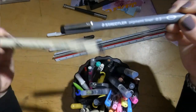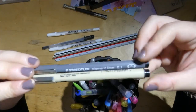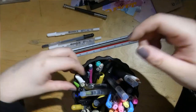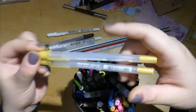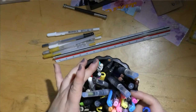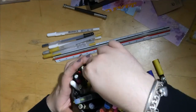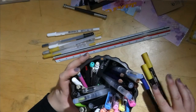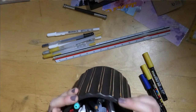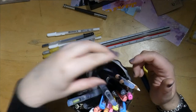The Staedtler fineliners are the same to me — I think I prefer the Microns, but I don't know why. I have a silver jelly roll and I like my golden jelly rolls. I also have a few Posca pens — I love my yellow Posca pens, though quite a few have run out. There are also some extra pencils and Inktense that I'm currently using.